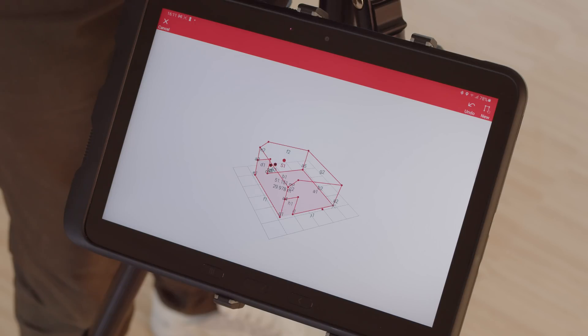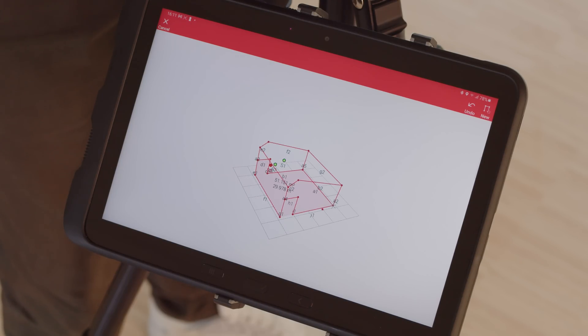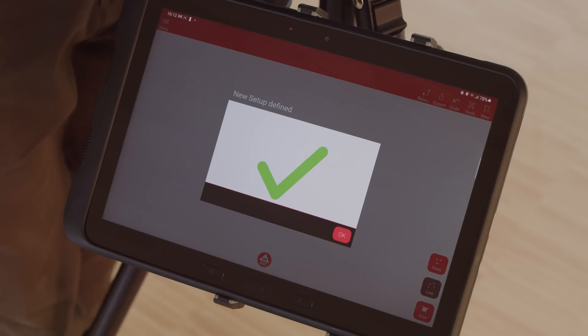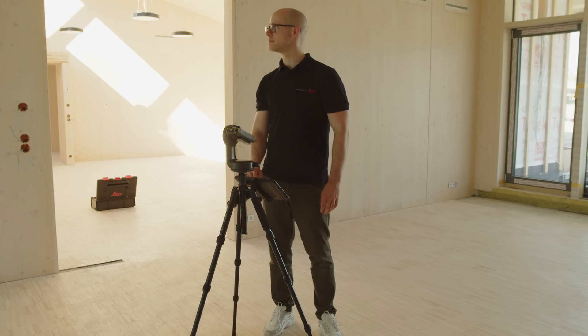You can select from any secure point by clicking on it on the plan if required. The app shows whether the measurements at the secure points were successful or whether you need to repeat them. Now continue with the measurements. Further relocations can be done at any time.